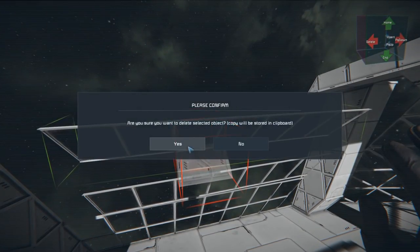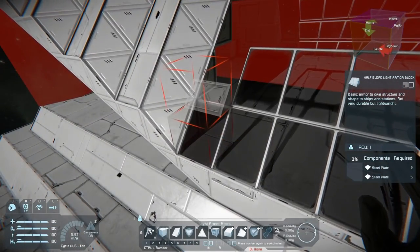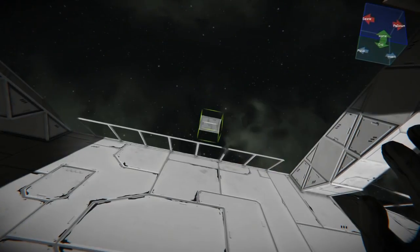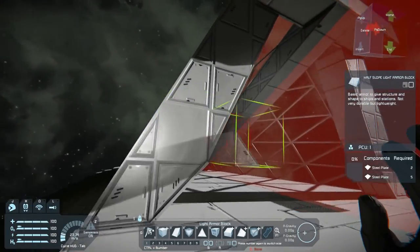Wait, what did I just cut out? It said it removed something. That always makes me super nervous when it says 'do you want to remove?' and then nothing visibly happens — I'm like, what did I just remove? But I guess it ended up okay.